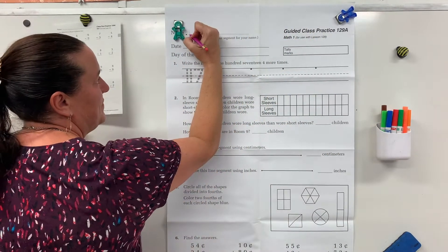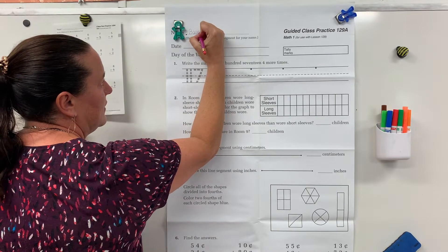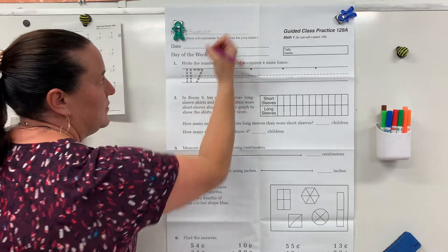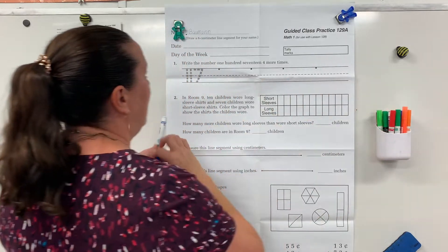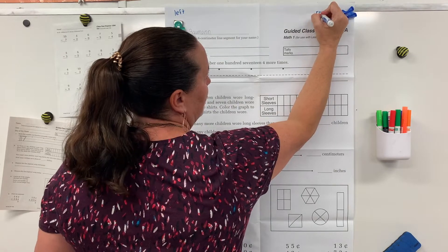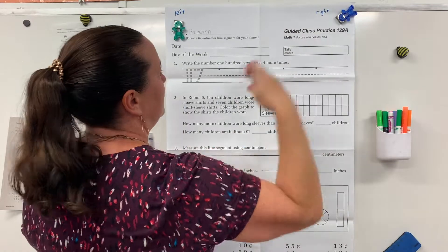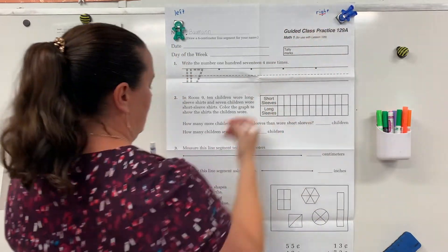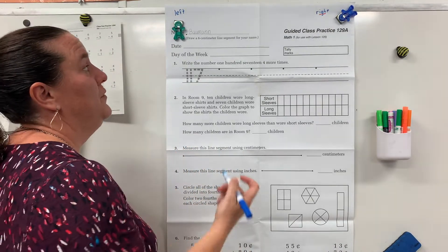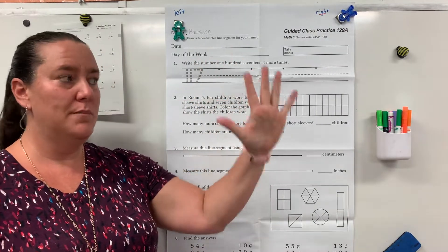Go ahead and write your last name. Remember you want to practice good handwriting — train your muscles to write it the right way. Let's write left and right. We're going to write the abbreviated date again. We're in a new month, we're in May. Let's count the months: January, February, March, April, May.